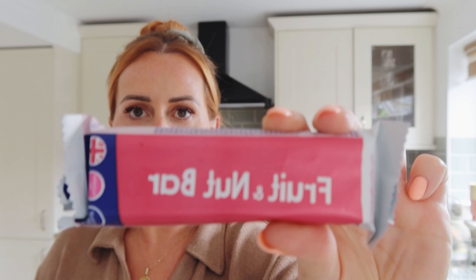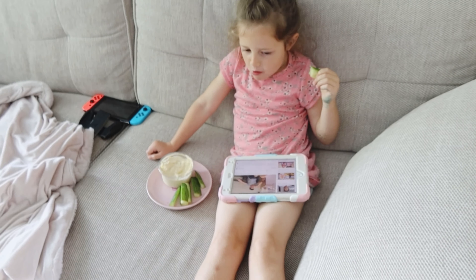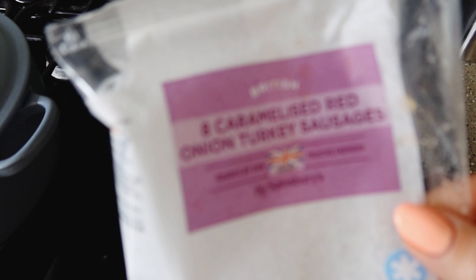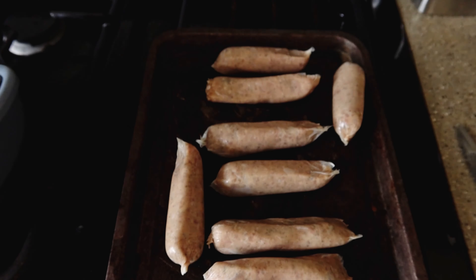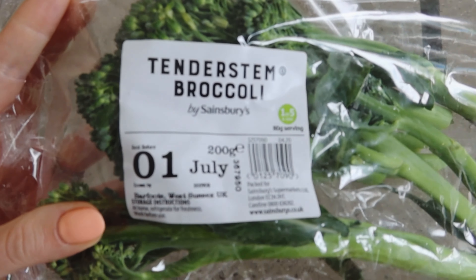I'm always busy. For the kids' dinner I'm going to cook these caramelised red onion turkey sausages — only 165 calories for two sausages. I'm probably going to have two as well. I've also got tender stem broccoli, which is really low in calories, so I'm going to have that with my sausages. Pint number five — I did drink the rest, I just didn't want to bore you downing a whole pint. That's nearly three litres now and it's not even five o'clock yet, so going well.